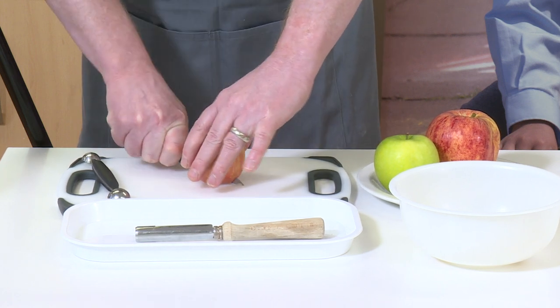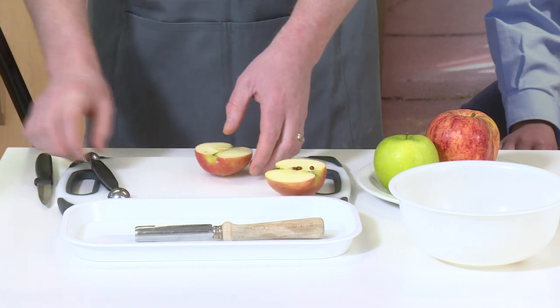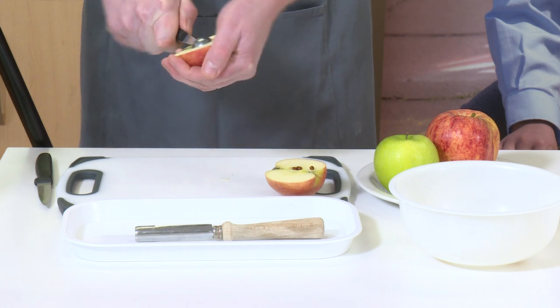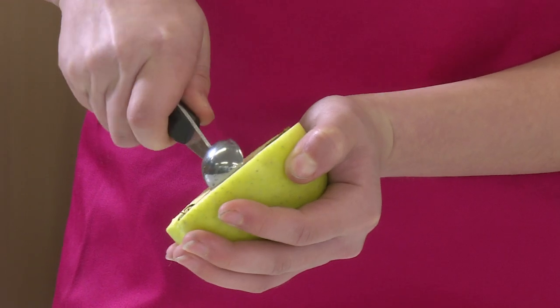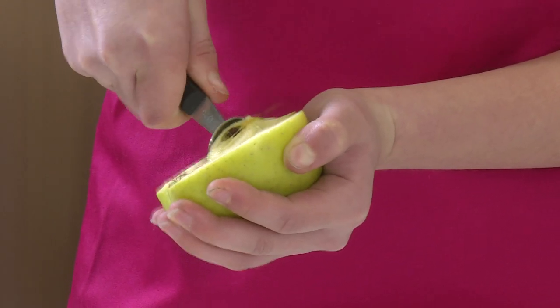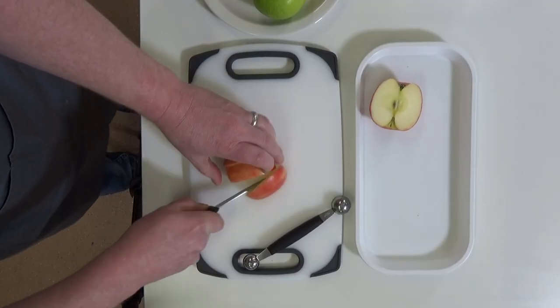Cut the apple in half vertically using the bridge cutting technique. Place the edge of the melon baller to the edge of the core and, using a scooping action, remove the apple. The apple can then be sliced or grated.